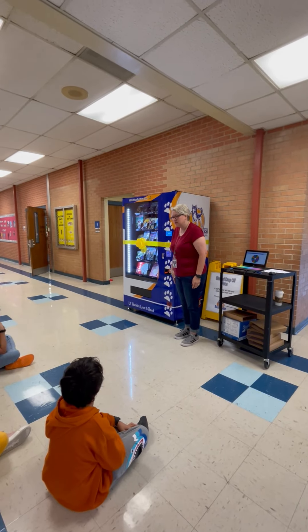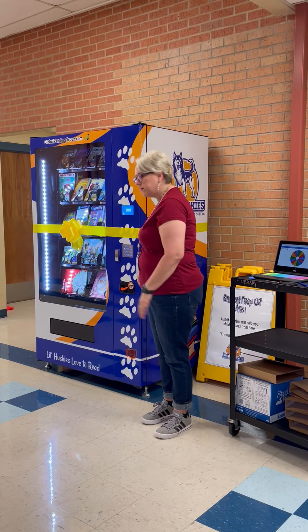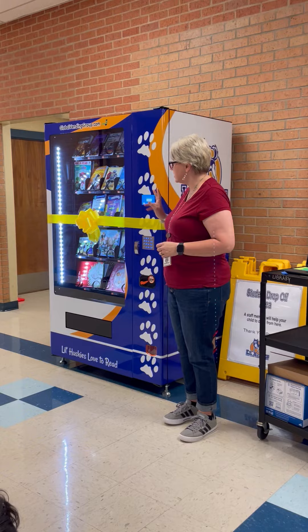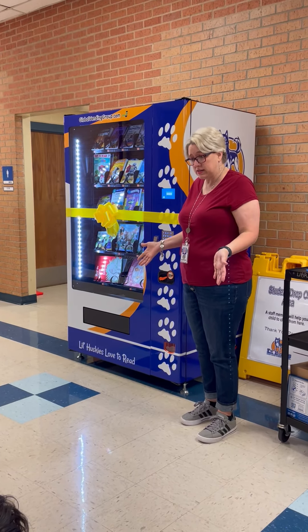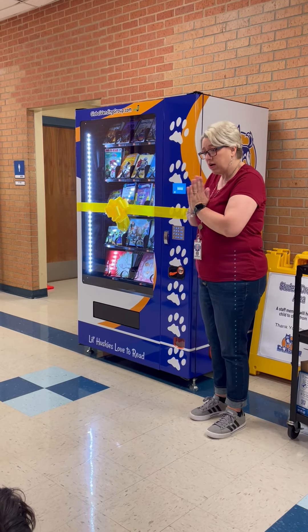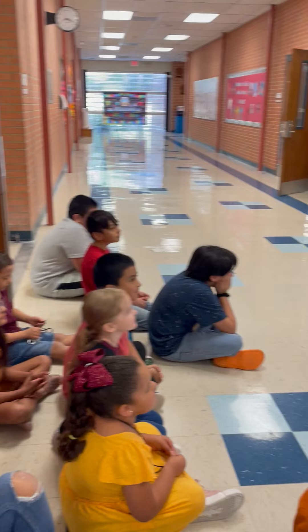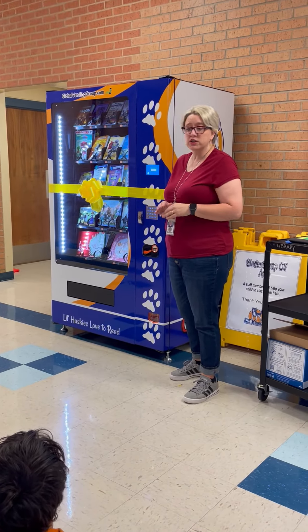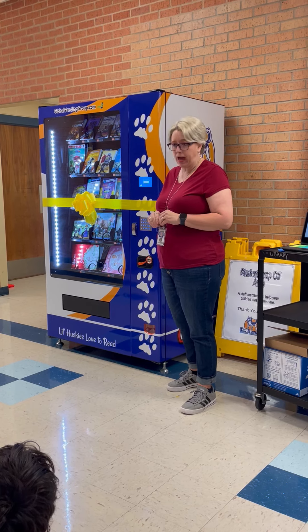All right boys and girls, you have been selected to come and learn about our book fitting machine and do our ribbon cutting. Someone's going to actually get the scissors and cut the ribbon so that y'all can get some books. Are y'all excited? Now remember these books — when you earn them or you're rewarded with them, those are your books to keep forever. Those are to keep at home. You can read them in class, but they are yours. You do not have to give them back.